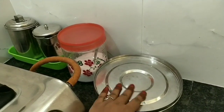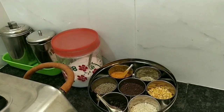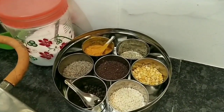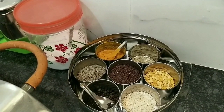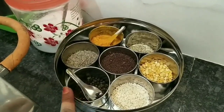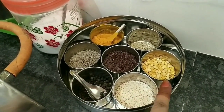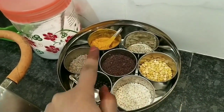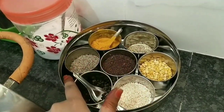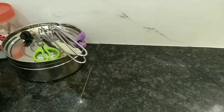I will close this and continue to close it. I will use some things. Add one spoon and add to dry it. Put a spoon in the pan, put a space in the pan, and cut the pan into the pan.